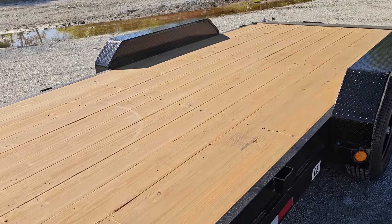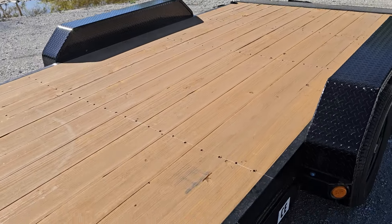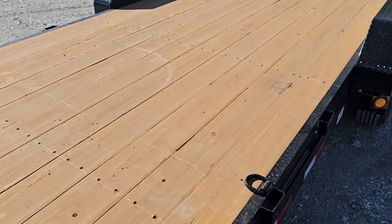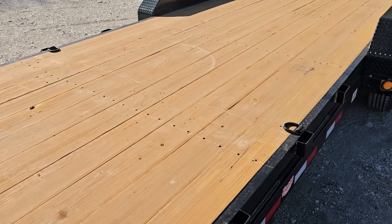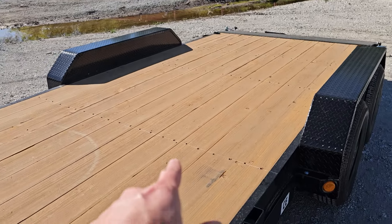This trailer is also equipped with PJ's Apex flooring — I'll drop a link so you can check it out with all the specs, but this is definitely my favorite flooring. It is fade resistant, warp resistant, and 30% stronger than traditional treated lumber.